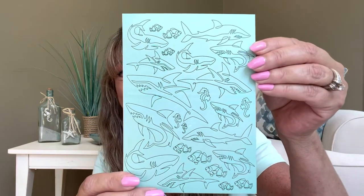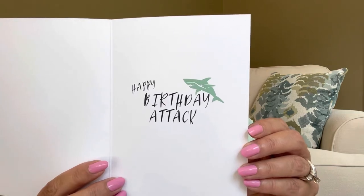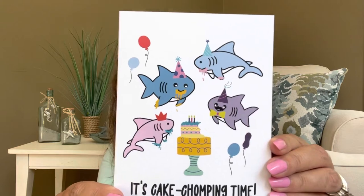The next card has a whole bunch of sharks all over it. I am loving these colors — they're so up my alley. There are big ones, little ones, baby ones — all sizes of sharks swimming all over. On the inside it says 'Happy Birthday Attack.' That is so cute! Aren't these like really fun cards? If you just had them laying around the house ready to use, you could just slap a stamp on it and send it on its merry way. The last card says 'It's cake chomping time' — the sharks are chomping on some cake. This one is completely blank on the inside. These are flipping adorable.